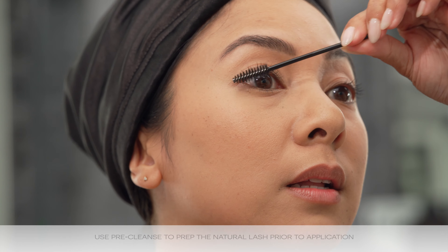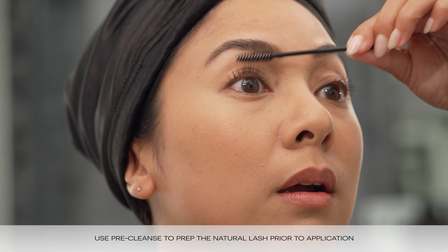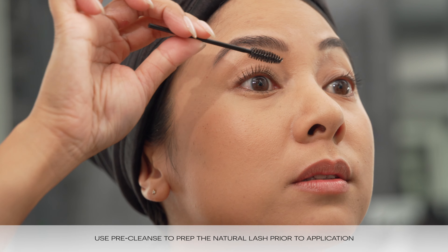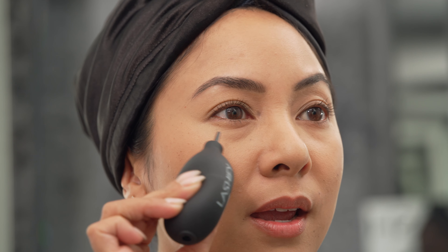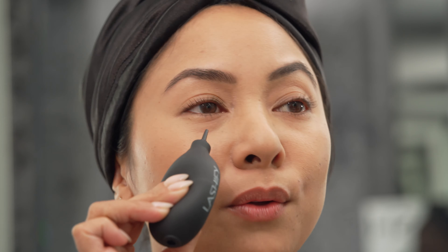Now that our makeup is done, let's prep the lashes. We're going to get ready for this Lashify application. Let's cleanse these lashes — I want to make sure there's nothing on my lash so that my application is awesome. Using the blow tool to make them dry. Got to make sure that these lashes are dry dry before we start the application, otherwise the bond will not stick. We are ready.